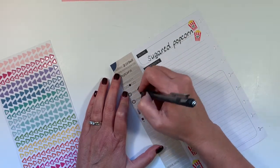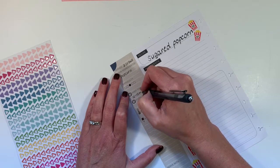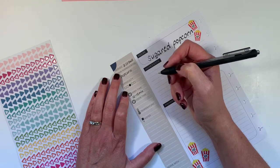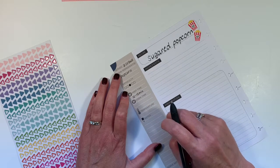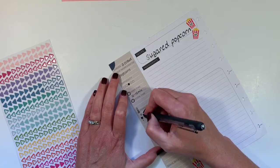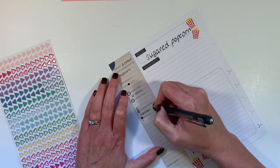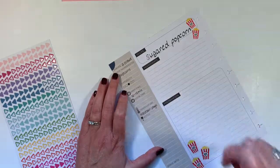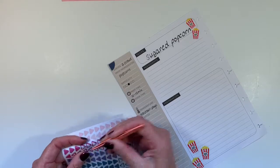The prep time is probably 10 to 15 minutes because you have to pop the popcorn. The cook time is hard to tell — I haven't made that for a while — but you have to bring your sugar to hard ball stage, and that could take 20 minutes or so. I'm going to note that the sugar popcorn is very hot.